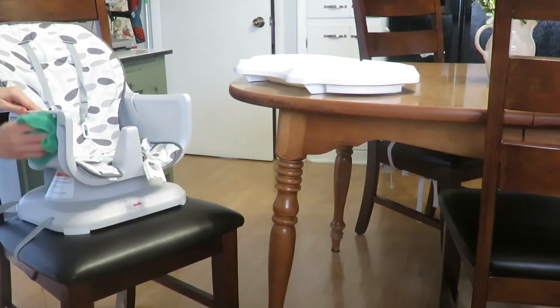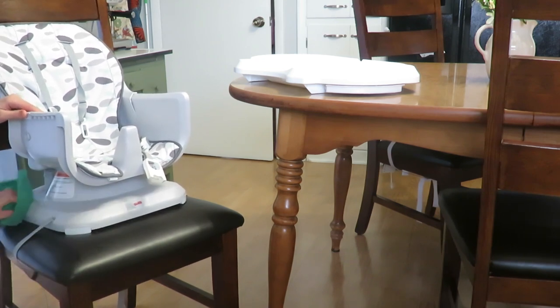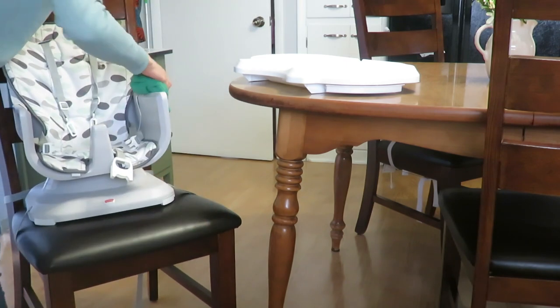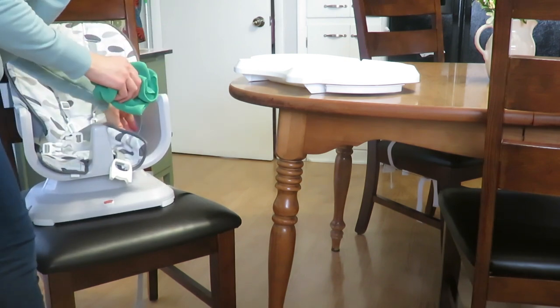Wiping down the high chair is something that has to happen very often. When you have an almost 10-month-old who is picking up food, eating it, and dropping it, it just gets stuck in all the little cracks and crevices, so it's definitely a place that needs to be wiped regularly.